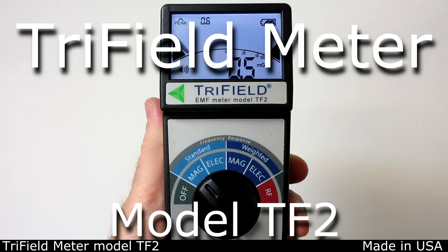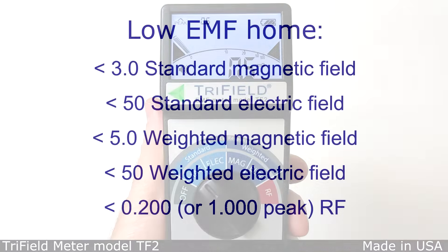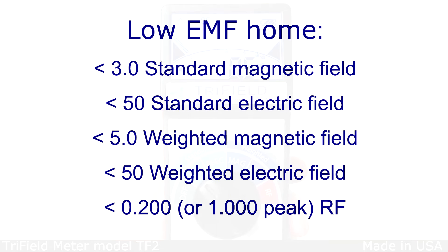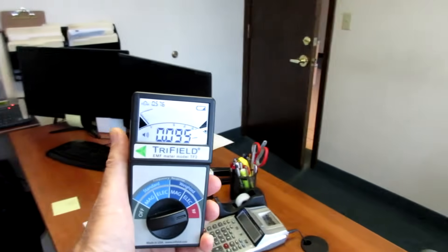The Trifield Meter Model TF2 measures electromagnetic pollution. Five numbers can be measured, and it's preferred that all five be below recommended levels. Using this meter, check the areas where you spend time. If one of the numbers is high in a given location, you can take action to reduce exposure.